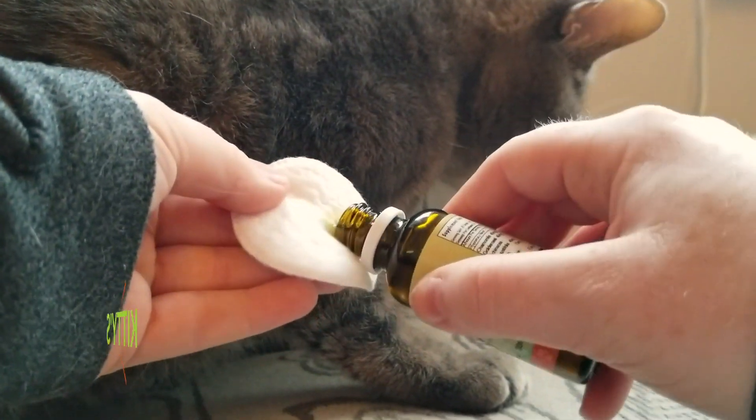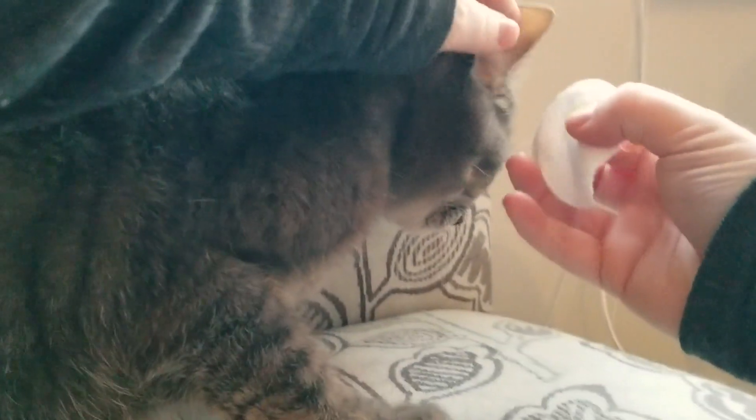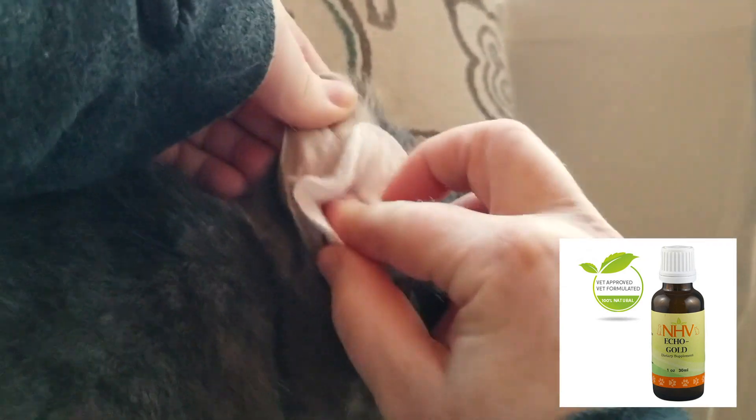If your cat is prone to waxy build-up in his ears, you may need to clean them. Echo Gold is a gentle, natural ear cleaner which can help to reduce debris, itchiness, and inflammation.